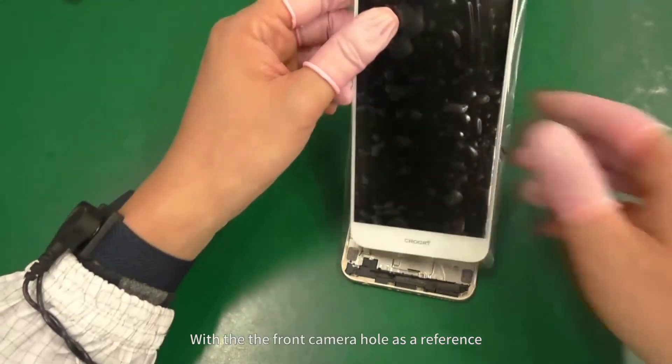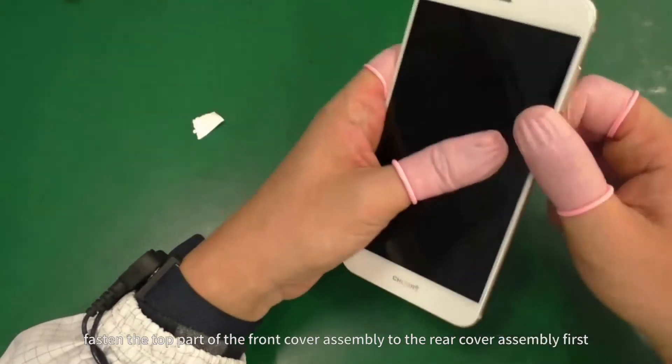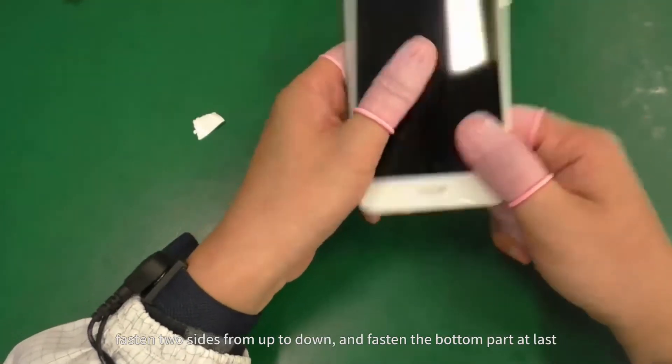With the front camera hole as a reference, fasten the top part of the front cover assembly to the rear cover assembly first. Fasten two sides from top to bottom and fasten the bottom part at last.